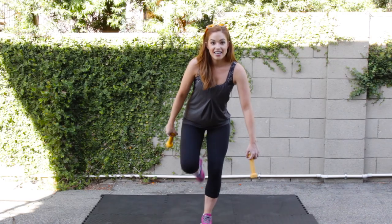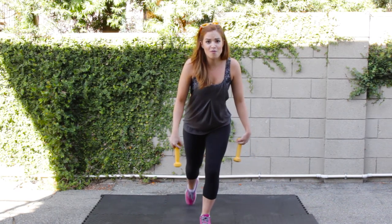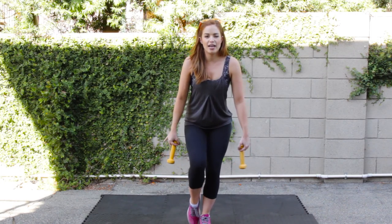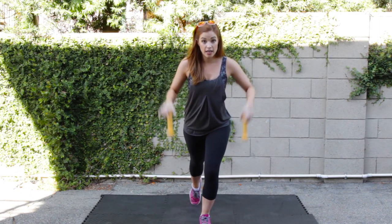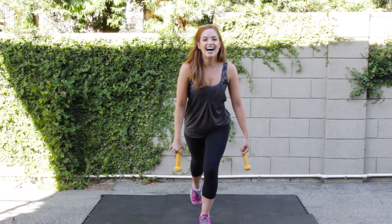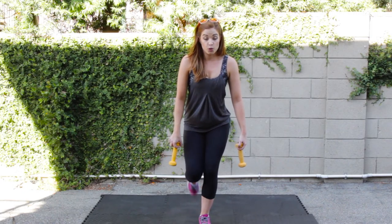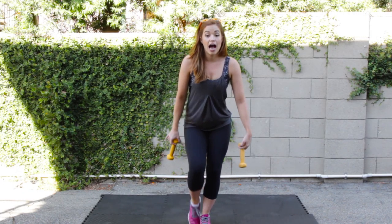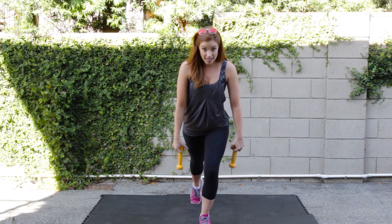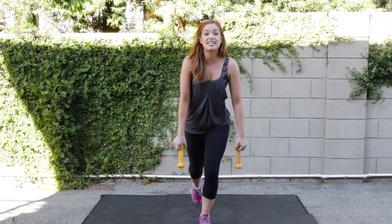We're just going to repeat all that — it's no big deal, right? It's just our legs moving. Four more — four, three, two, and one. Taking it down an inch: down, up, in, out. Yes. Down, up, in, out. If at any time you are using the weights and it hurts too much, I would rather you keep going and drop the weights. Just drop those weights if you need to and keep going.